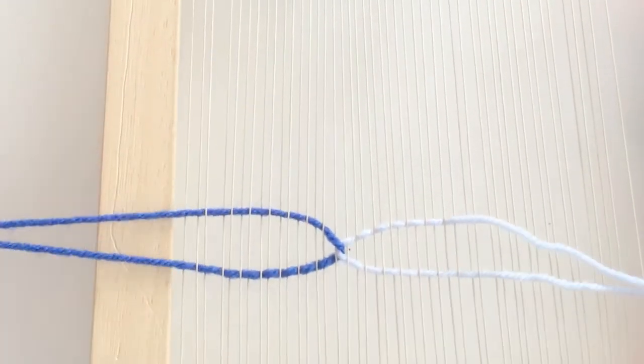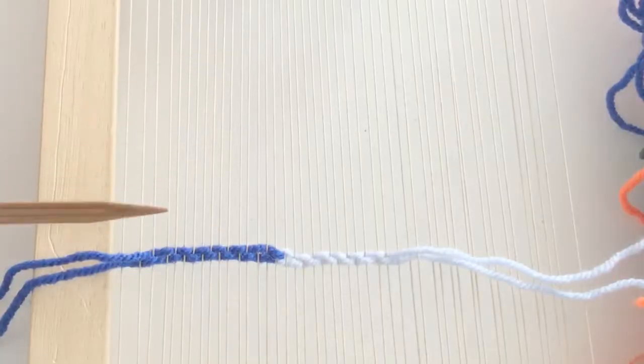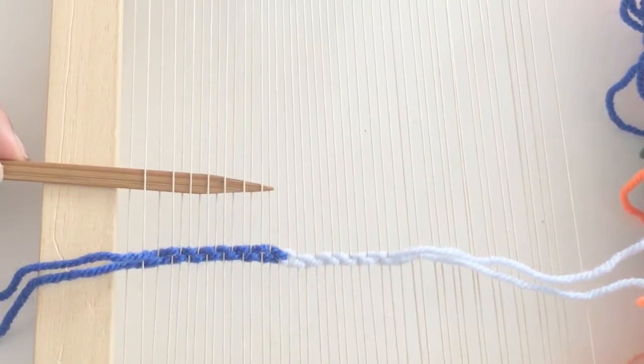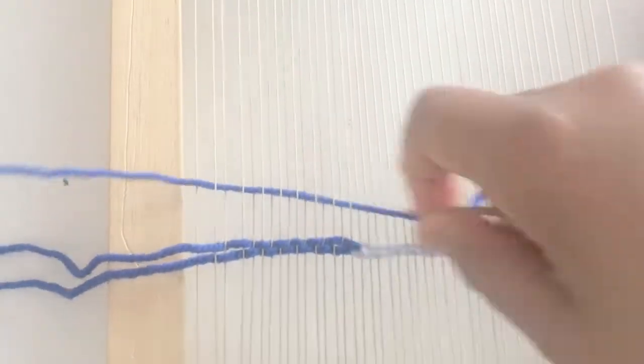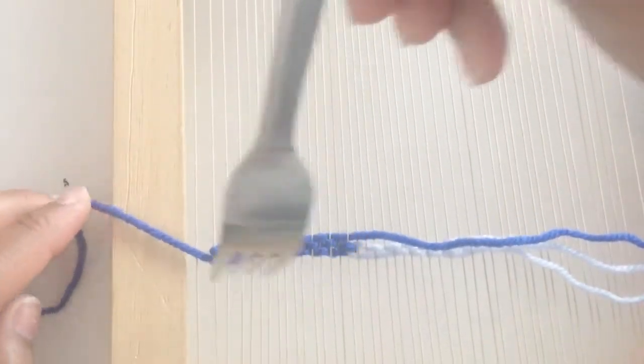As you continue building other rows, be sure to secure the yarns with a fork or a loom comb. Beginning the next row, you're going to copy exactly what you did in the previous row. If you want to continue with the same stopping point or meet point, then continue exactly where you went before.